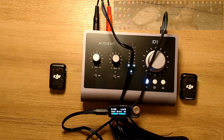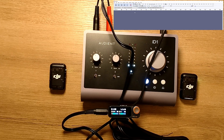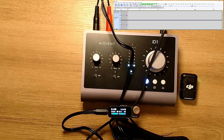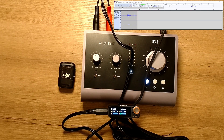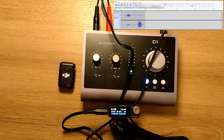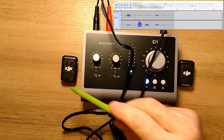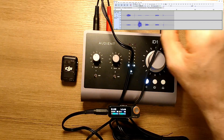I am opening the audio software. Now I'm talking on channel number one. Now I'm talking on channel number two. So they are separate — one goes to one entrance, the other goes to the other entrance.